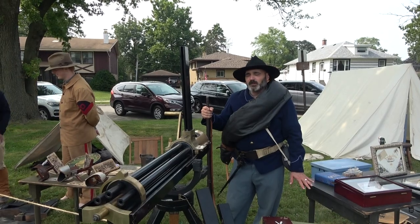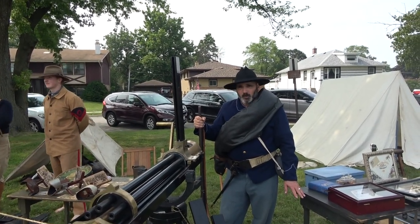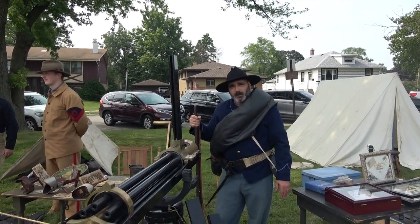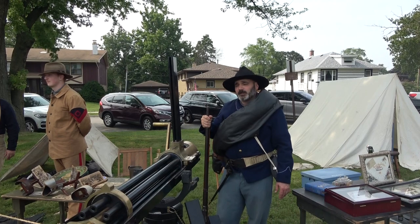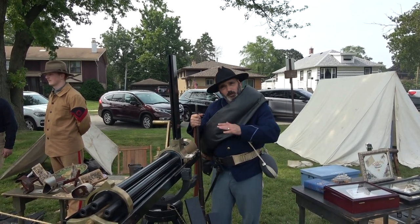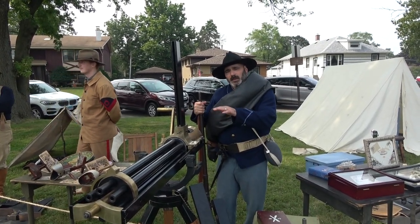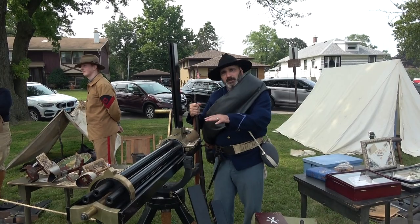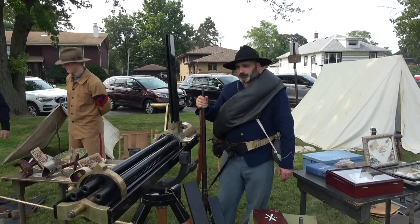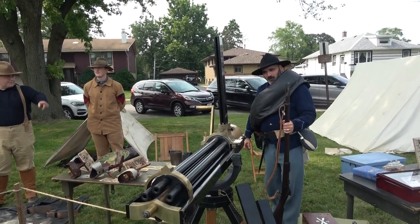They saw very limited use in the Civil War and very limited use during the Indian Wars. They did see use at places like San Juan Hill during the Spanish-American War, where they probably played a decisive role — they actually laid down covering fire so the supporting infantry could move up. That was one of the first instances where a machine gun was used in a modern role for suppressing fire to allow infantry to advance on a target. Amazing stuff.